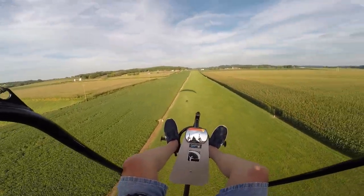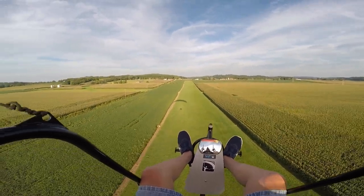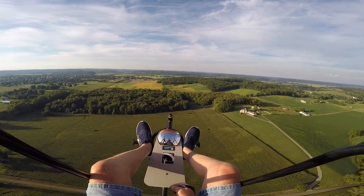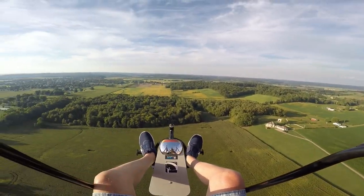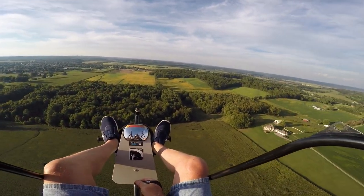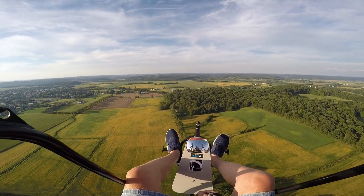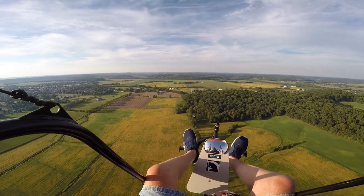All righty, we're up in the air and here we go. You can see the soybeans are starting to turn. So with the soybeans turning, you know that winter's on its way — about 500 feet.